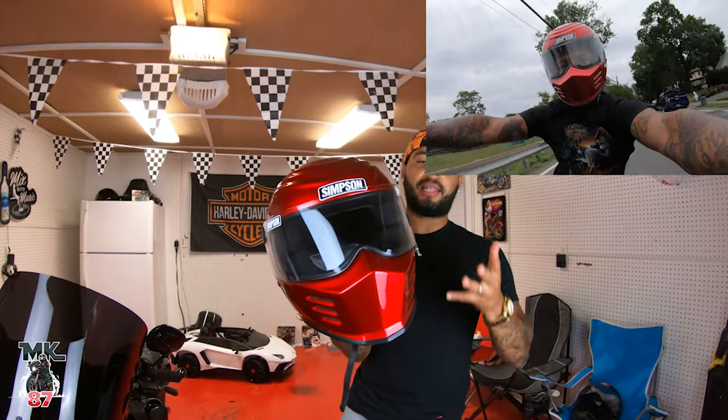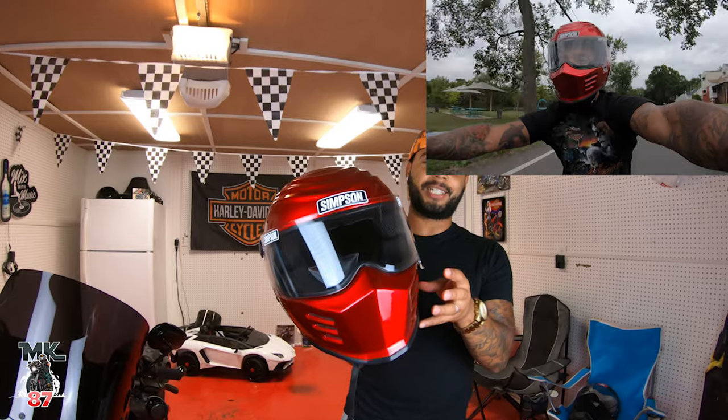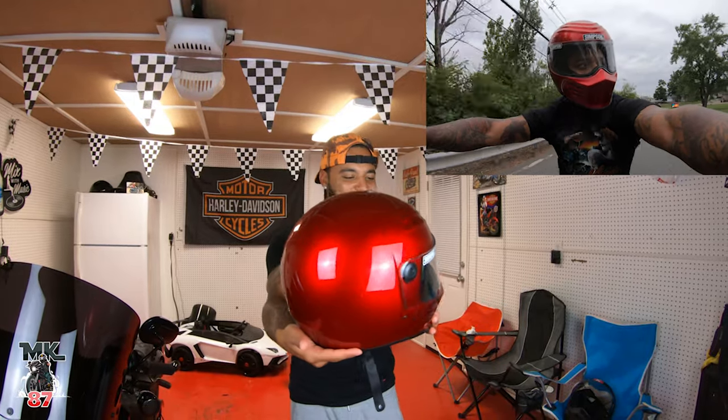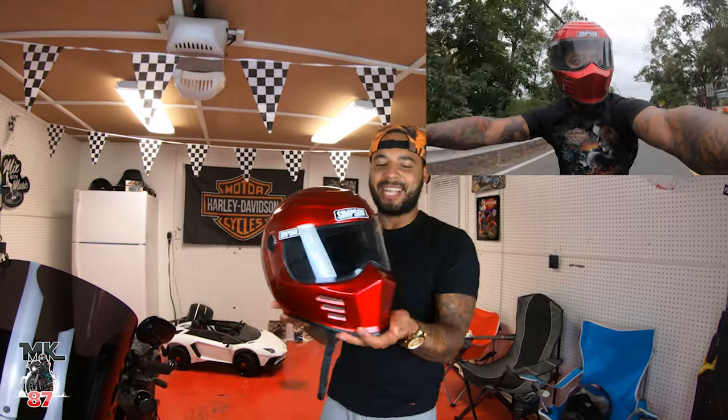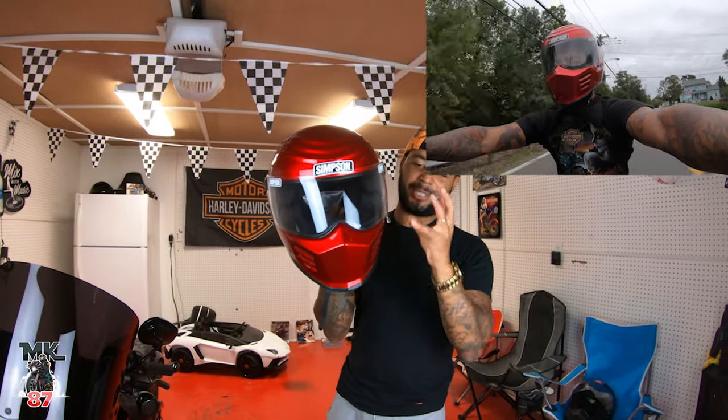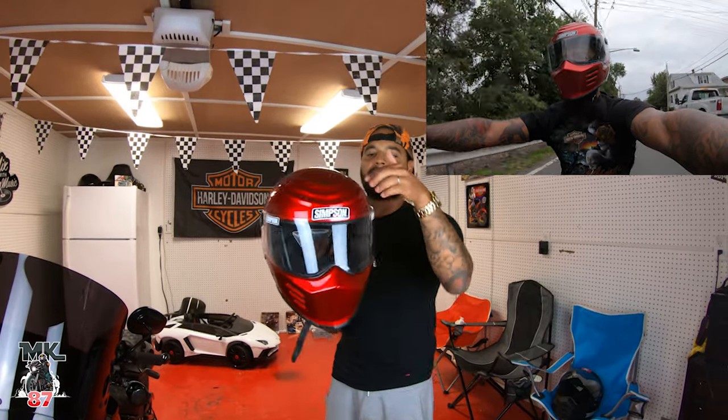Off the bat, the main reason why I wanted this helmet is because it's so aggressive looking. It has this whole Kylo Ren vibe — it's just so freaking badass. Looking at it head-on, it just looks mean. It has this whole Kylo Ren slash Bane thing going on, and I love the line work on top.